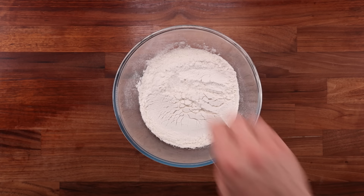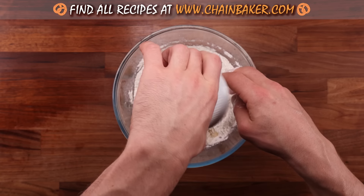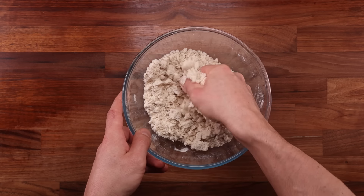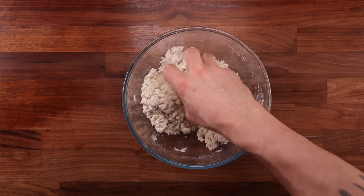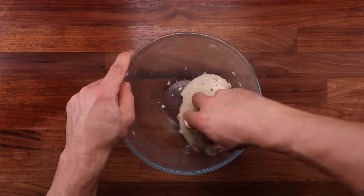Whilst the potatoes are baking, let's make the dough. In a large bowl, combine the flour, the seeds, and the salt. Give it a quick mix and then add the oil. Gluten is the enemy here, and that is why we are mixing the oil with the flour before adding the water. This way we are coating the flour in oil and preventing long gluten strands from forming. The water is just there to moisten things up — add it and mix until there's no dry flour left.